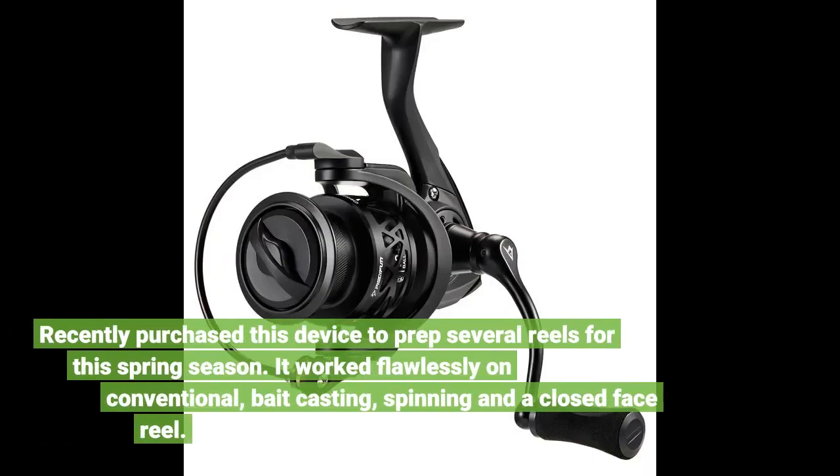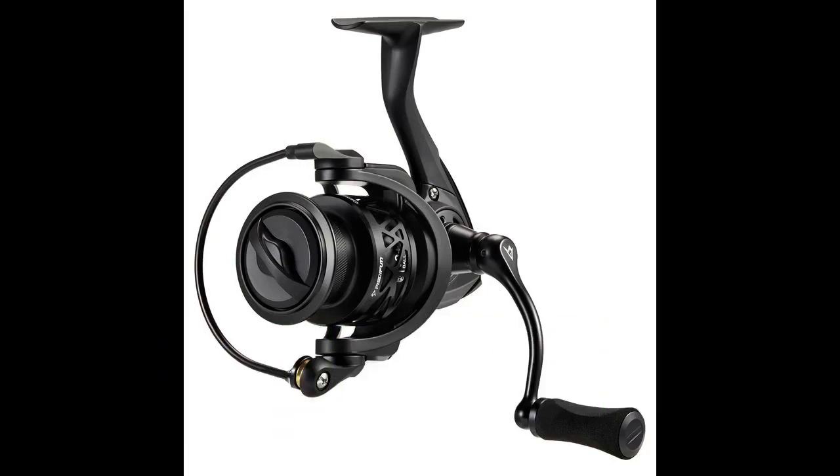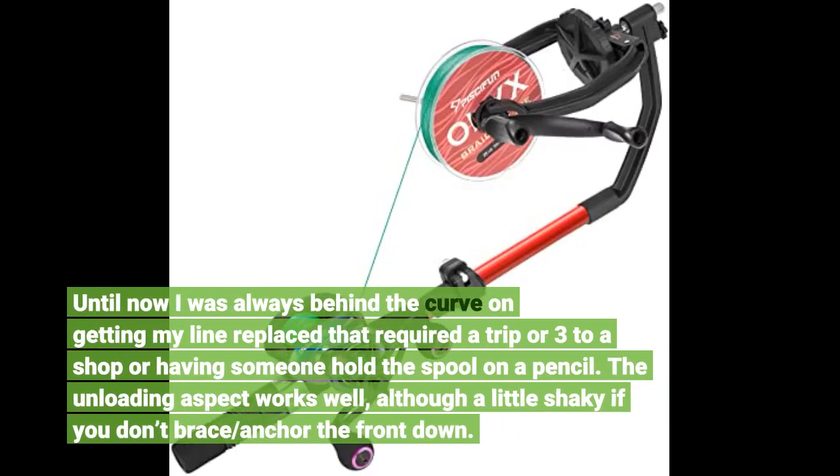Recently purchased this device to prep several reels for this spring season. It worked flawlessly on conventional, bait casting, spinning, and a closed face reel. Until now I was always behind the curve on getting my line replaced, which required a trip or three to a shop or having someone hold the spool on a pencil. The unloading aspect works well, although a little shaky if you don't brace and anchor the front down.